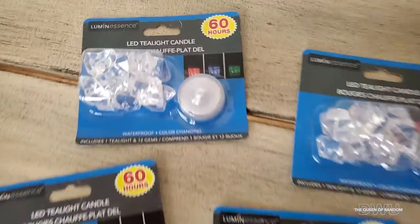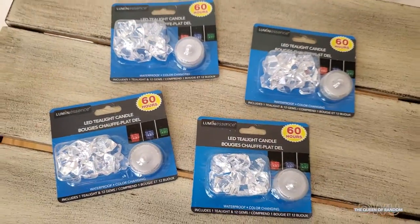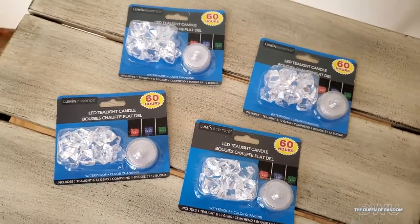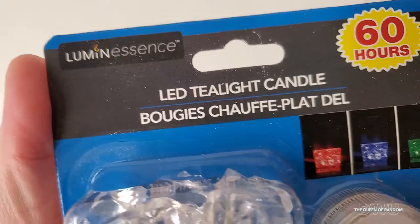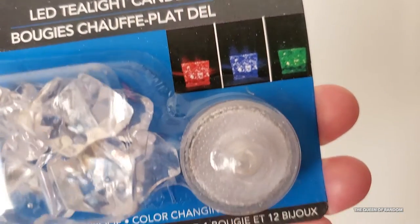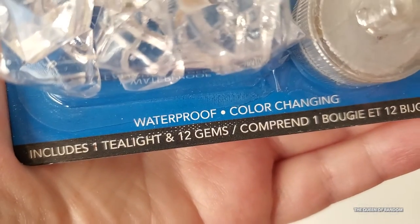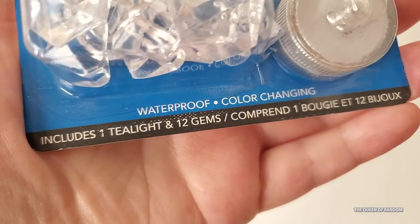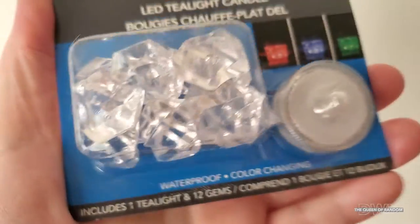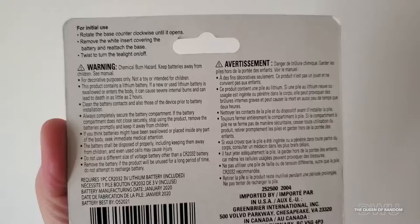If you are looking to purchase these, I found them at the Dollar Tree. These LED color-changing lights come in a package with 12 gems — they're like plastic rocks — and they give about 60 hours of run time. The nice thing is they do come with batteries, a lithium battery, so you don't have to worry about buying batteries until they run out of energy.